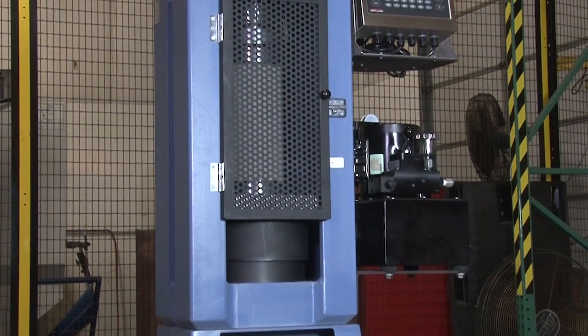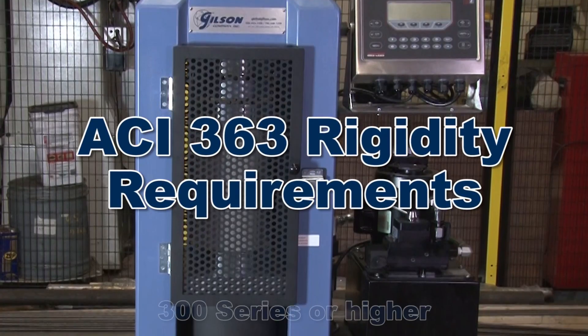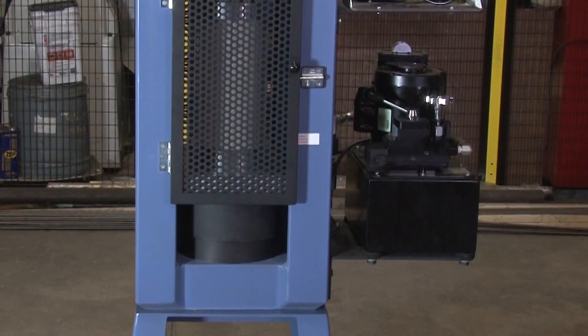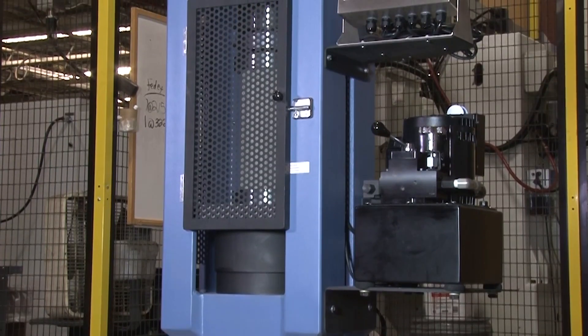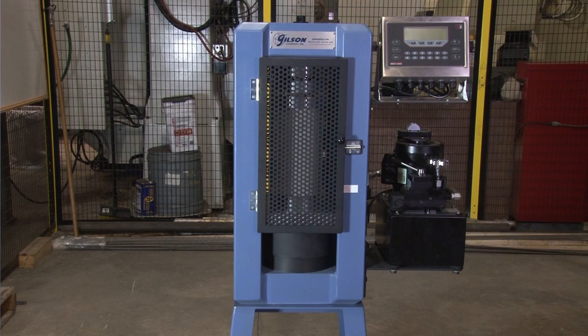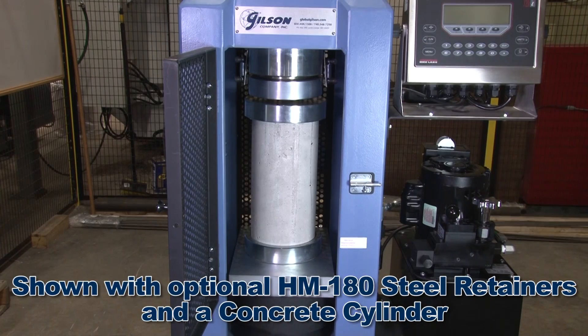Gilson's concrete compression testing machine's load frames meet or exceed ACI 363 recommendations for rigidity, and with a pound force capacity from 250,000 to 500,000 pound force, these concrete compression testing machines are the most accurate and advanced units available for the testing of concrete, grout, and mortar strengths.